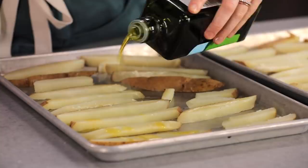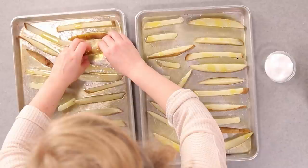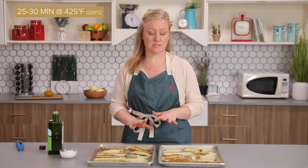Now that I have them all lined up, I'm just gonna drizzle with more olive oil. Don't be afraid to use a lot here — this is what really helps them taste like they came out of the fryer. And of course, season with a little salt, then just give everything a toss to make sure they're coated. I'm gonna bake these in a 425-degree oven for about 25 to 30 minutes until they're golden brown.